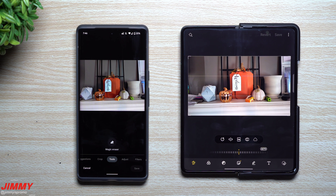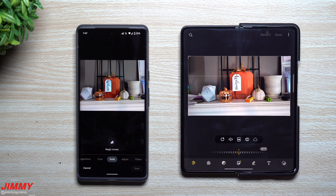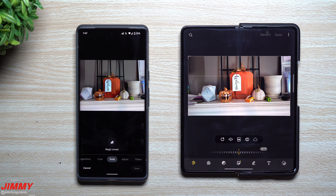Hey everybody, welcome back to Jamia's Promo. Today we will be doing a little comparison between the Magic Eraser on the Google Pixel 6 Pro versus Samsung's Object Eraser, using the Galaxy Z Fold 3 — really any other flagship Samsung Galaxy device has the exact same features as long as they are updated to the latest gallery updates.